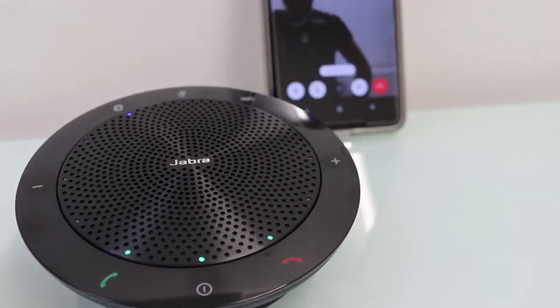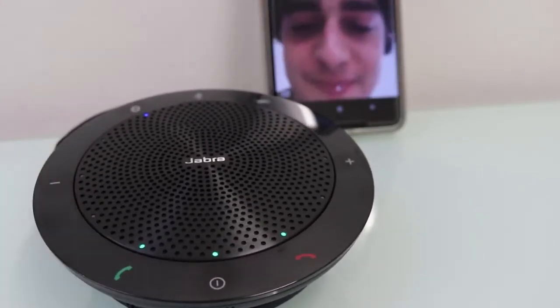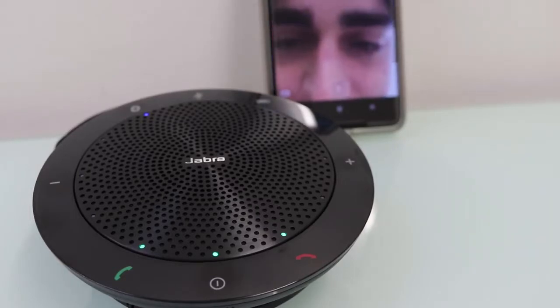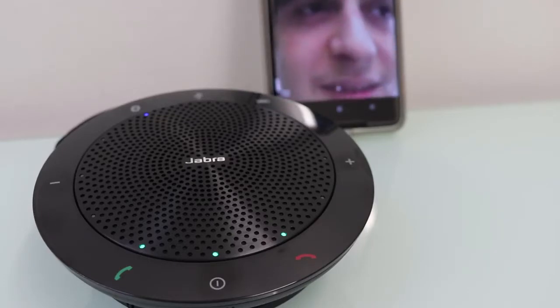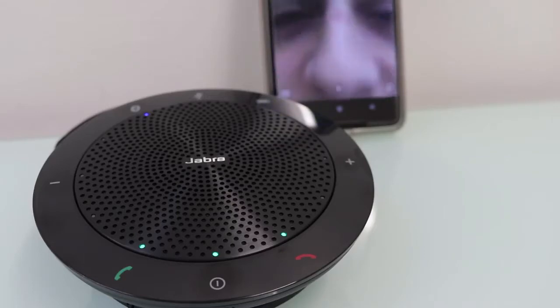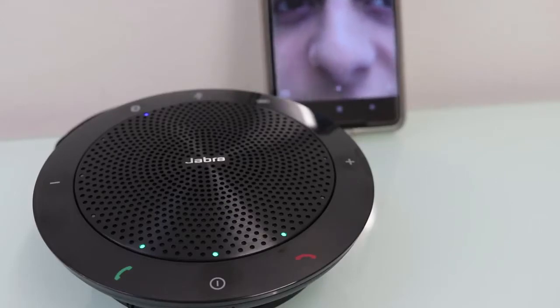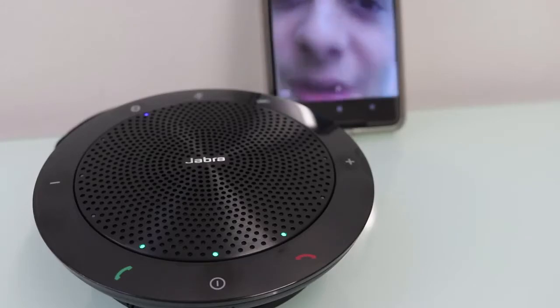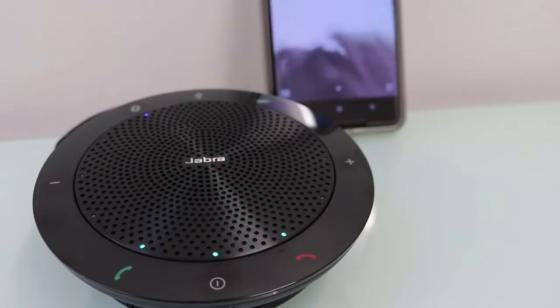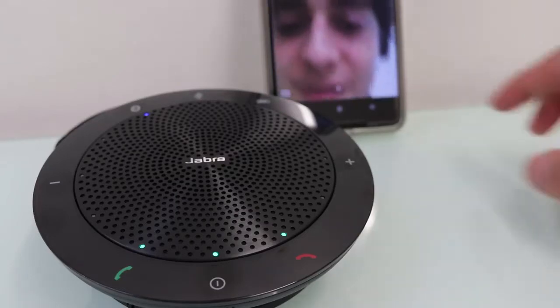Hello again — can you hear me now? Yeah, is it a lot better? It's much clearer and less echoey. How would you rate the audio quality out of ten on this device? My friend said it feels like I'm right next to the phone as opposed to talking from a few meters away. He gave it a nine out of ten — a clear improvement over the phone alone.